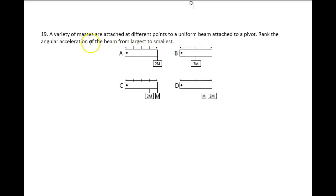The next problem says a variety of masses are attached to different points on a uniform beam attached to a pivot. They want us to rank the angular acceleration of the beam from largest to smallest. Remember, force equals mass times acceleration. If I can find torque — and torque equals force times the radius — if I can find the one that would give me the biggest torque, it's probably going to give me the biggest force and therefore the biggest acceleration.